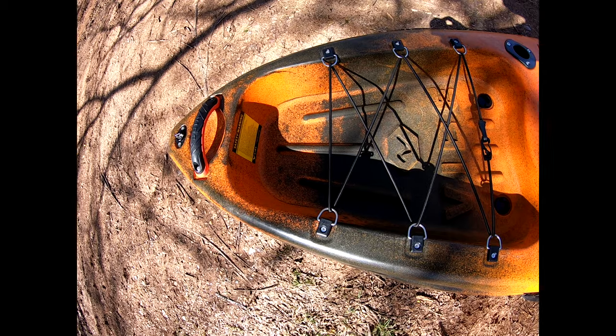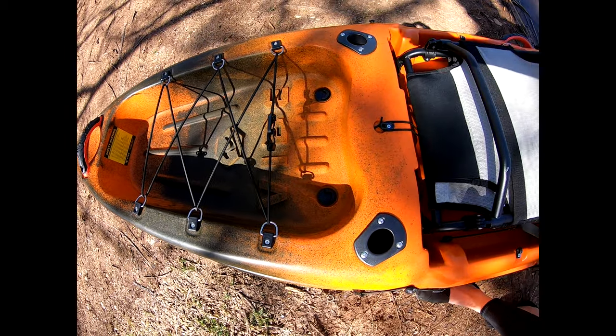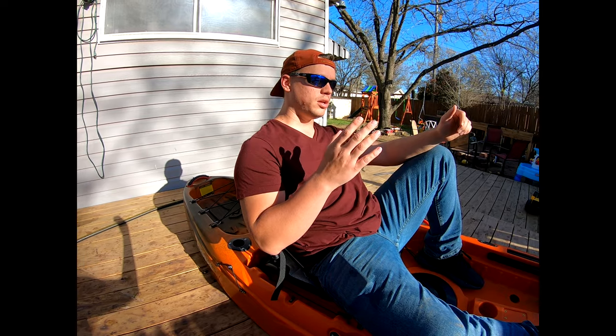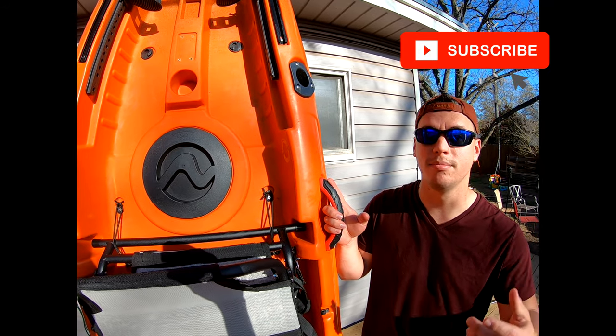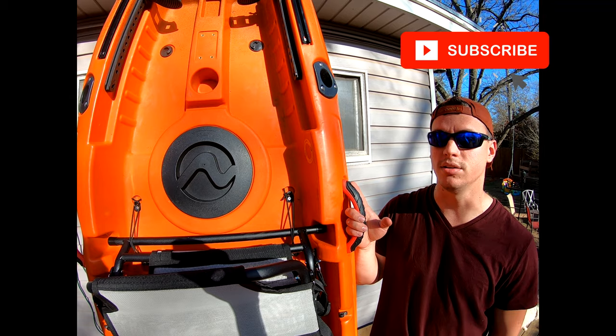The overall specs of the Vibe Yellowfin 100: it's 10 feet long, 34 inches wide, it is 64 pounds, and it's entirely roto mold. Thanks for watching this review. If you liked it, please like, subscribe, and comment if you have any suggestions on some of the next videos I can do.